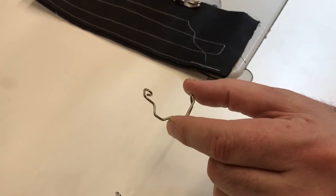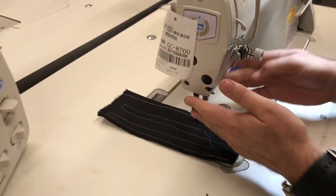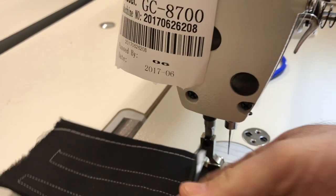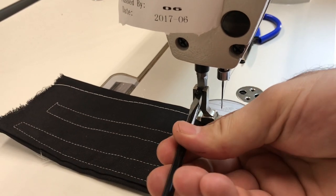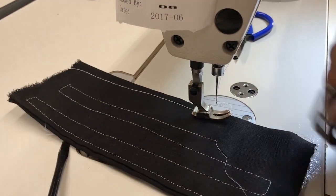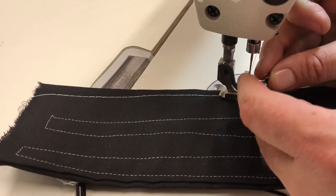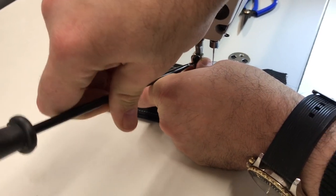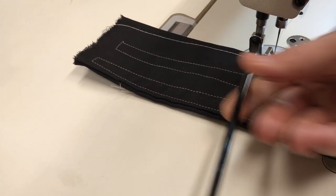I'm going to show you how to install and use them. This is an industrial sewing machine with a high shank foot. You can open and close the foot, and raise the screw to change it. First, we're going to try the 19S — you just go ahead and put it behind the foot, make sure it's tight, and adjust. Very easy.